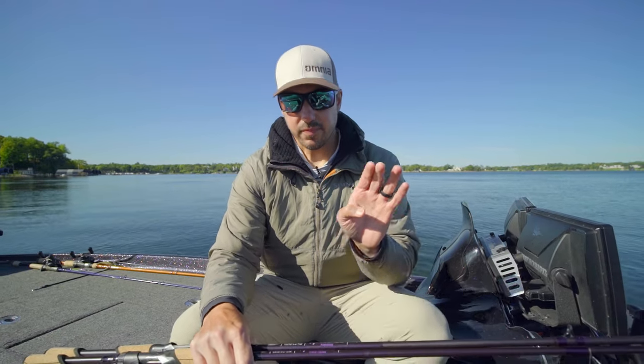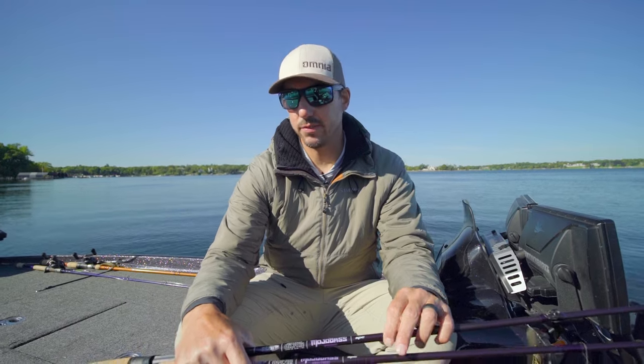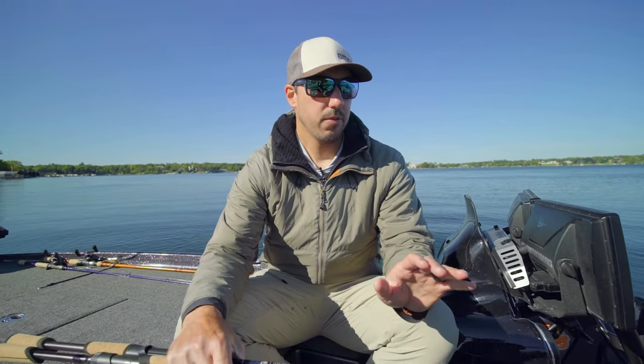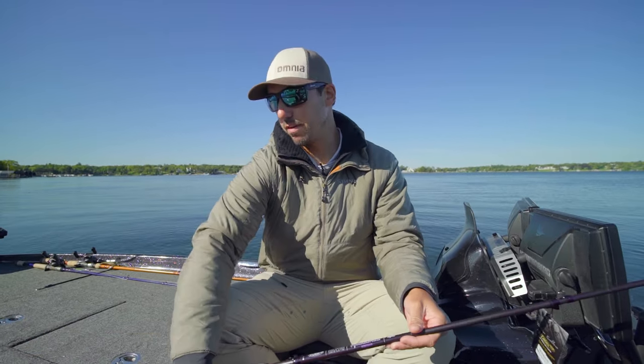Hey everyone, Bob Downey here. We've got the new St. Croix Mojo Bass Rods — we've got a spinning rod and a baitcaster here. These have been redesigned and reimagined for 2023-2024.